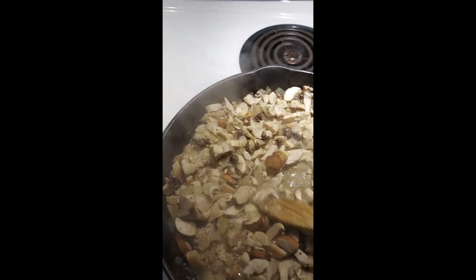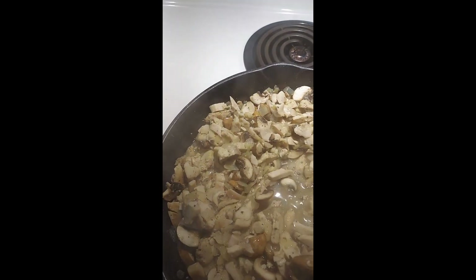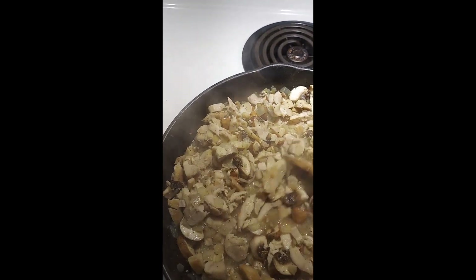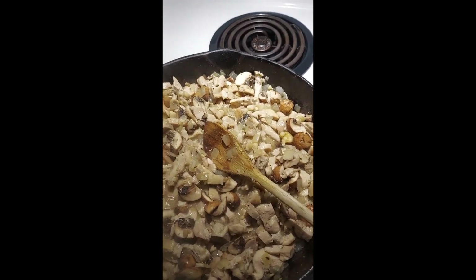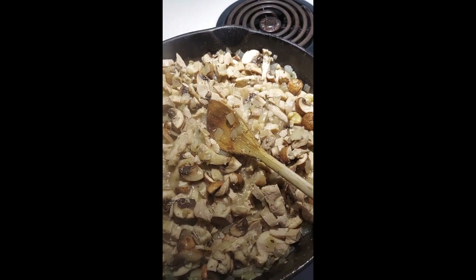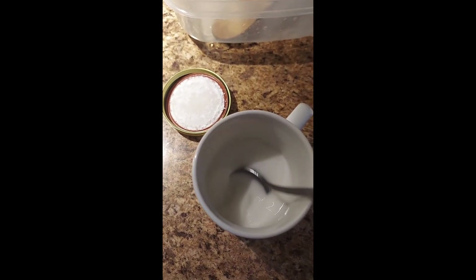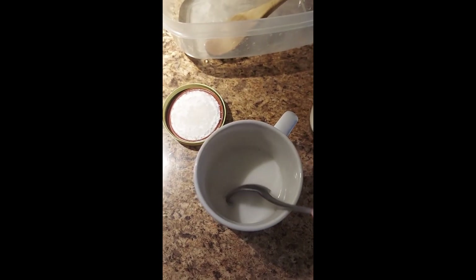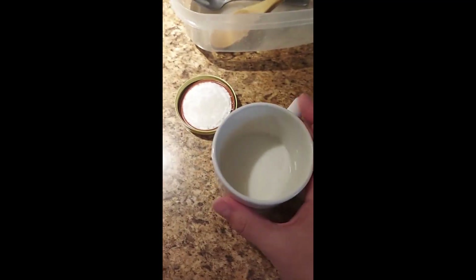Everything's cooked up and the mushrooms are almost done. I realized we have a little more fluid in there than I probably wanted, but it's going to be good on the rice. So I'm going to make a thickener — about half a cup of warmed water with about two generous tablespoons of cornstarch. I'll mix that up as a slurry and pour it in. The warm water helps the cornstarch dissolve.